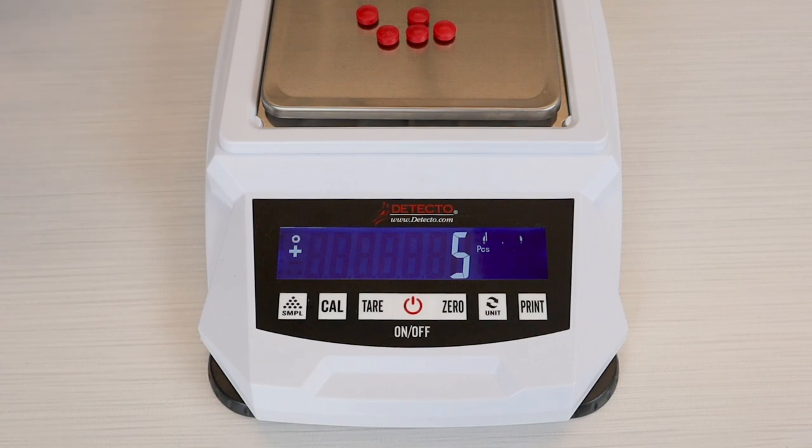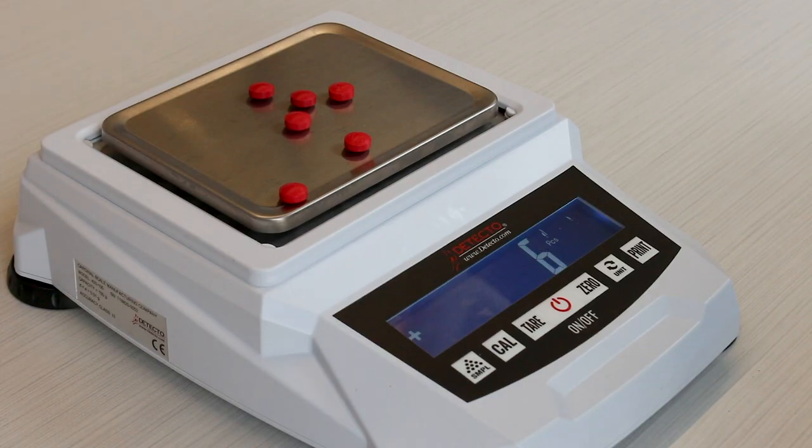The sample parts counting button is used if you want to do a piece count for calculating the total number of parts weighed on the scale.